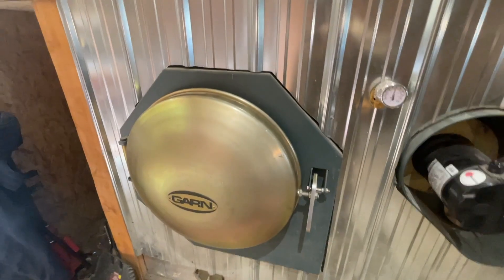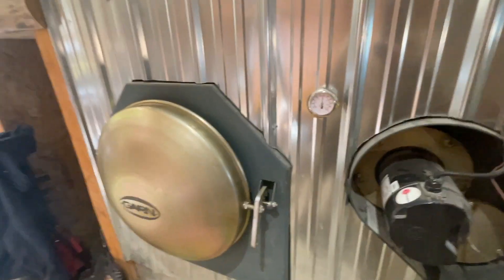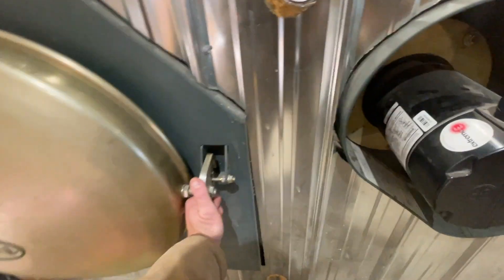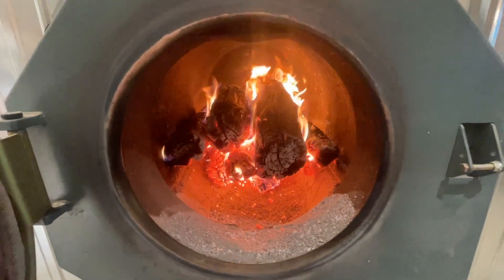So that was what the smoke looks like. I don't usually open this while it's running, but I'll pop it open so you guys can see the firebox in action. So there it is.